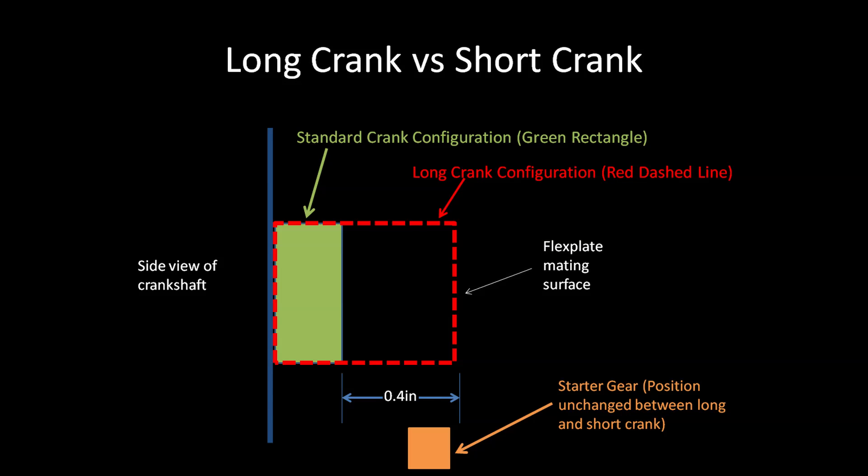Here's a side view of the crank and as you can see, this is the difference. The long crank engine's rear flange protrudes about 400 thousandths of an inch further than the newer 2001-plus engines. This 400 thousandths longer makes this engine identical to a small block Chevy — the small block Chevy distance from the bell housing bolts to the crank flange is exactly the same as this long crank engine.